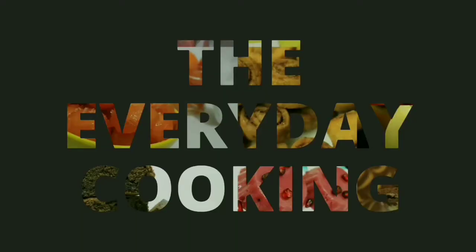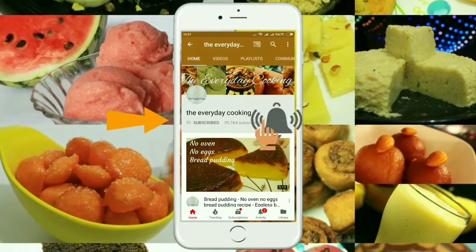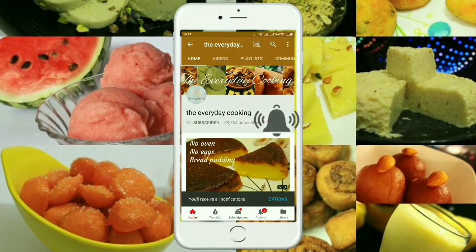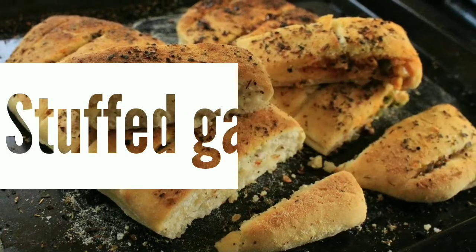Welcome to Everyday Cooking. If you haven't subscribed to the channel yet, please click the subscribe button and the bell icon to stay connected — it is absolutely free. Today let us prepare plain garlic bread and stuffed garlic bread.